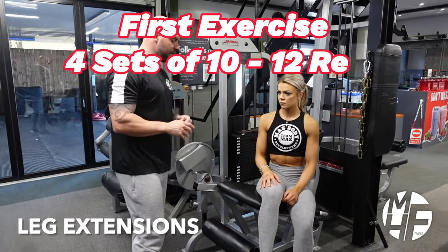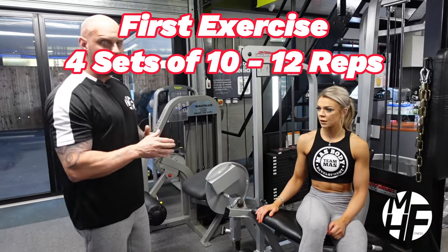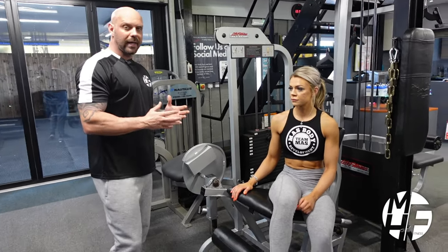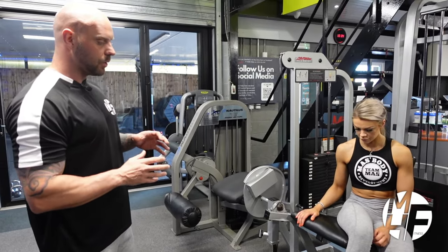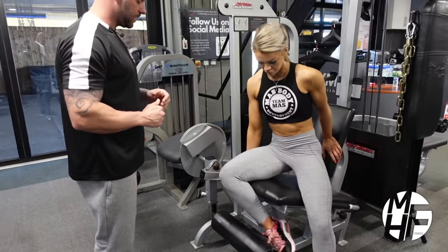This next exercise is probably one of my favorites for quads. I either use it to pre-exhaust or to burn out — generally as the first or last exercise. It's called the leg extension, and it really isolates the quads. Your foot position can determine which section of the quad you're targeting, so I'm going to show you my favorite position.